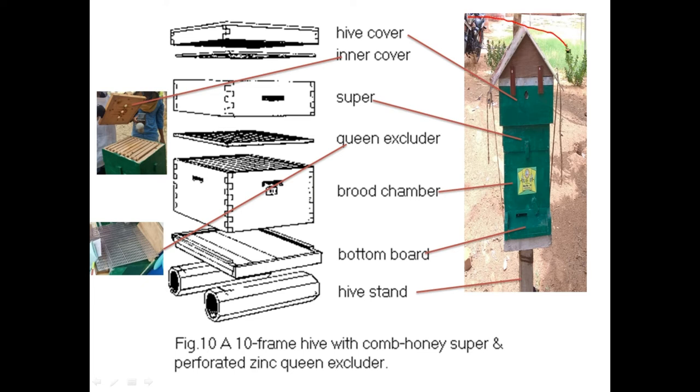Now let us start from the box present in our apiary. You can see the stand — previously bamboo sticks were used as a stand. Above the stand is the bottom board. Above the bottom board is the brood chamber. Above the brood chamber, a queen excluder may be required — we are excluding the queen from the super chamber. Above that is the super chamber.